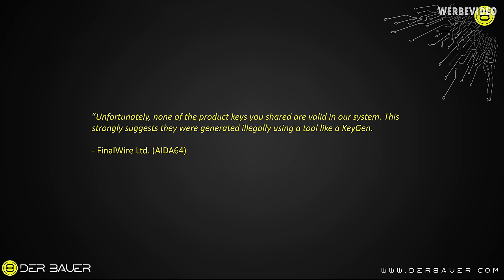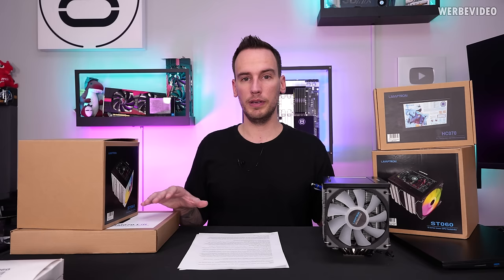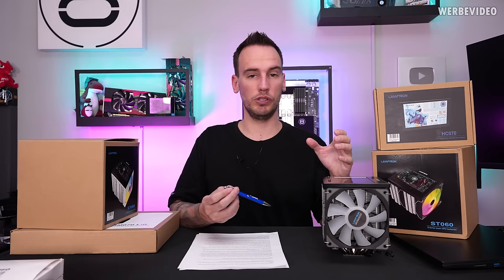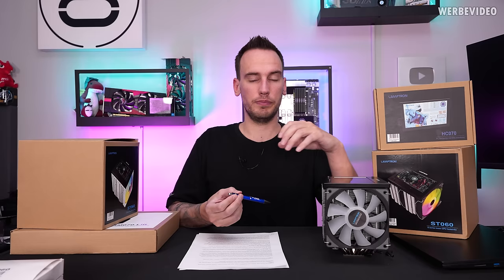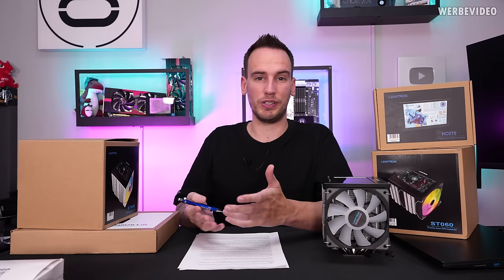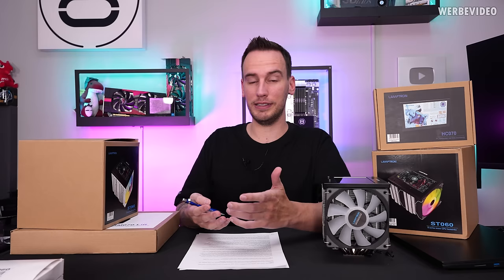I sent all five keys to FinalWire to see what they say. Their statement: unfortunately none of the product keys shared are valid in their system. This strongly suggests they were generated illegally using a tool like a keygen. At this point it was clear this is not a coincidence with a single key — that is a systematic problem, something they're doing. Technically Lamptron is only selling an external or internal HDMI-connectable display, but the main part of the product is technically delivered by the ADA64 software — otherwise it's just a second monitor without any value. They're selling something they don't own and didn't pay for.